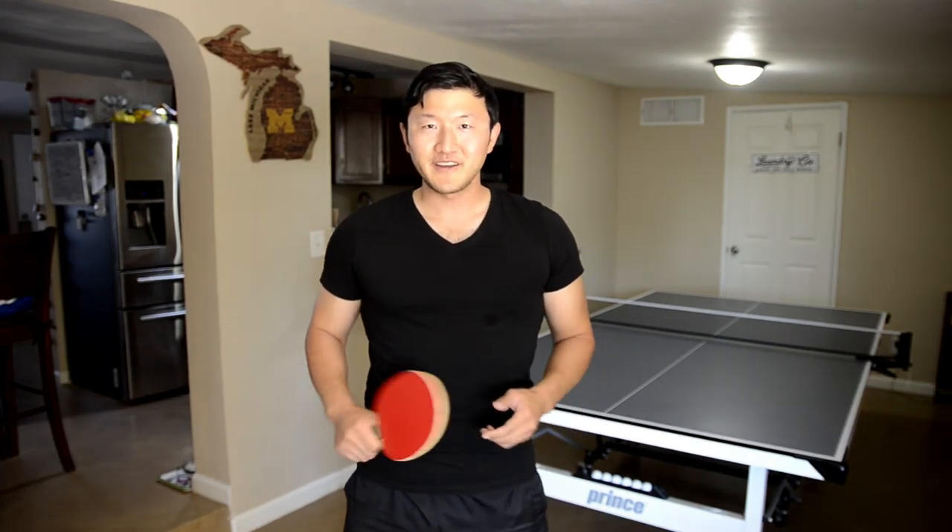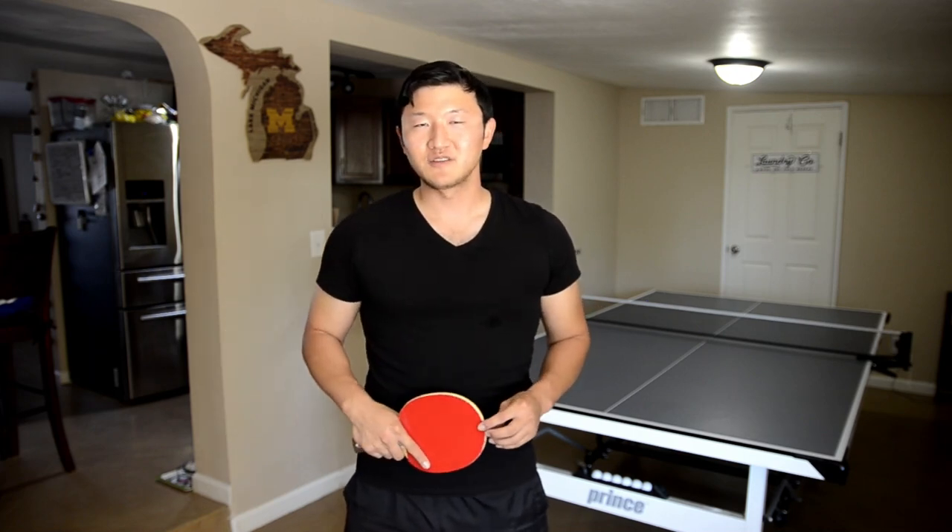Hello everyone, my name is Jin Joan and thanks for tuning in to Jin Joan Ping Pong. Today I'm going to go over a beginner lesson for the people that are just starting out in table tennis.